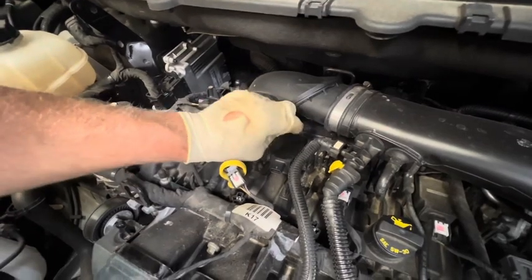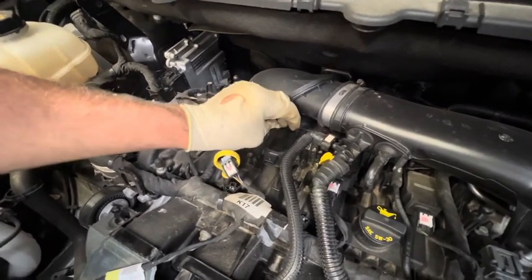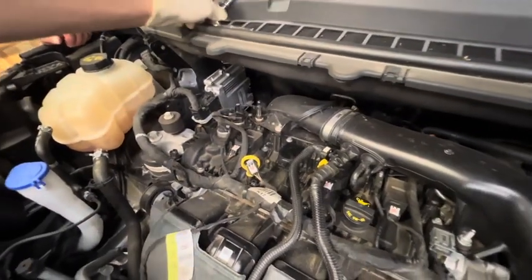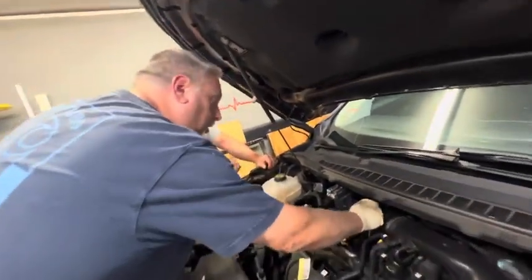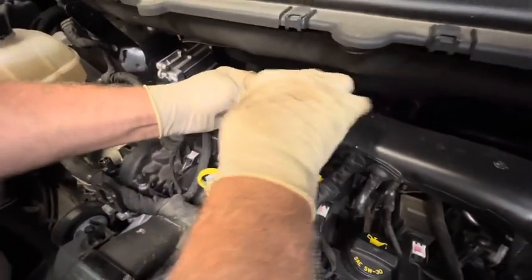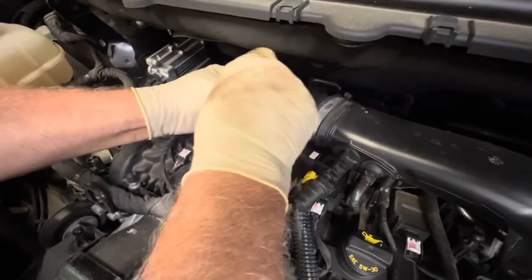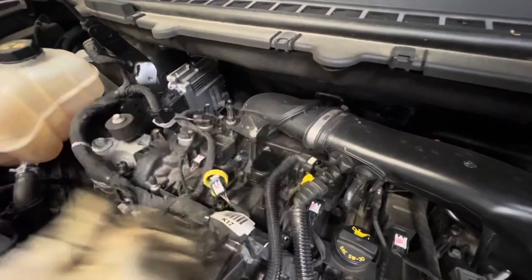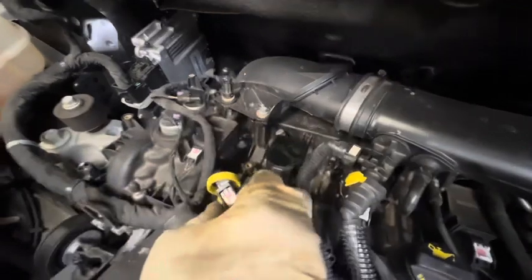We had a really heavy rainstorm and the parking lot was flooded where the vehicle was. When they drove through the puddle, a little water probably splashed up — we're trying to attribute that to it, but these coils can just wear out. Not a big deal. So we got a new coil — we're going to tighten it down until it's snug. It goes into a plastic intake, so you don't want to over-tighten that bolt. Just want to make sure it's snug.